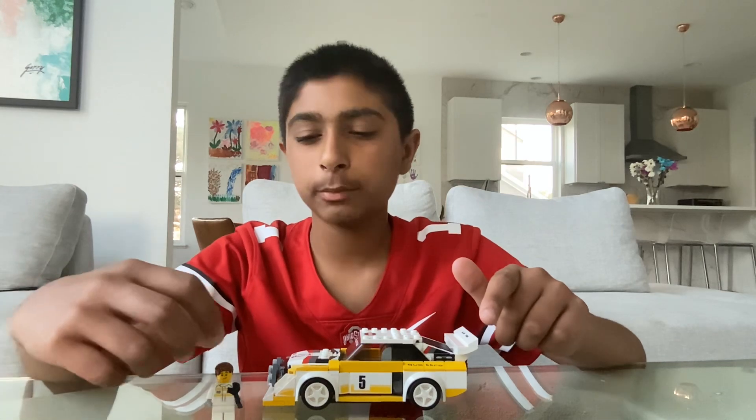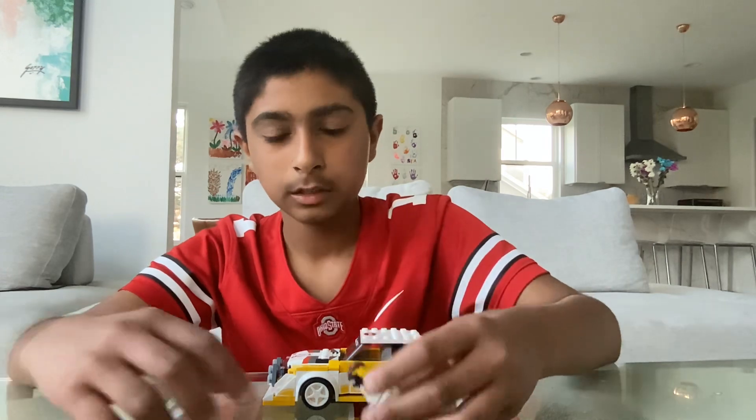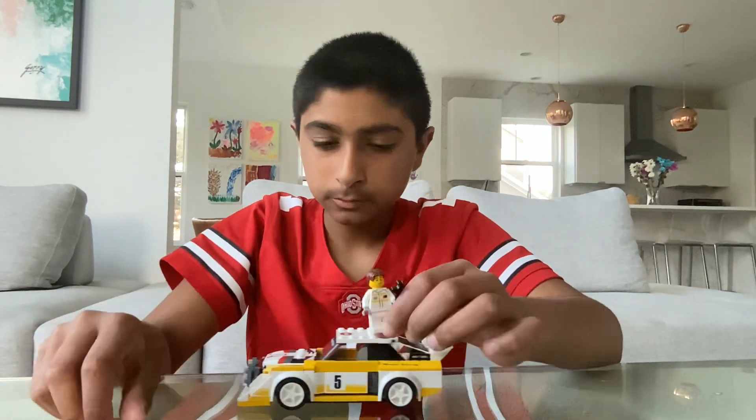I'm going to show you the character first. Here's him, the back of him, and then his white helmet for his car.